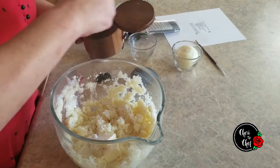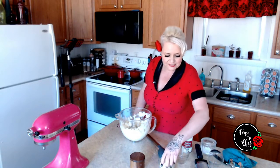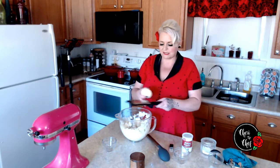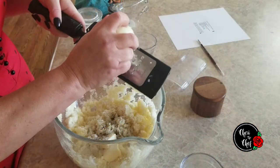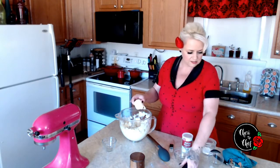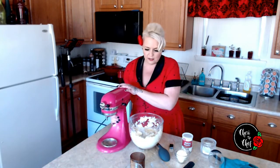Potatoes always need extra salt — a teaspoon sounds pretty good for this amount though. Then one quarter teaspoon of black pepper, which is not nearly enough for me. A lot of times when I make mashed potatoes or white gravy, I'll actually use white pepper to avoid the little black specks. I was trying to stick to the recipe, but I did add a little more black pepper. One tablespoon grated onion — I desire it because I like onion. I like even more fresh garlic in my mashed potatoes.